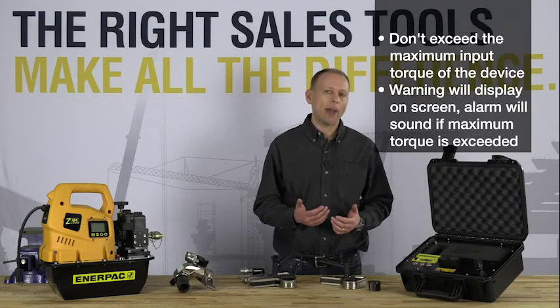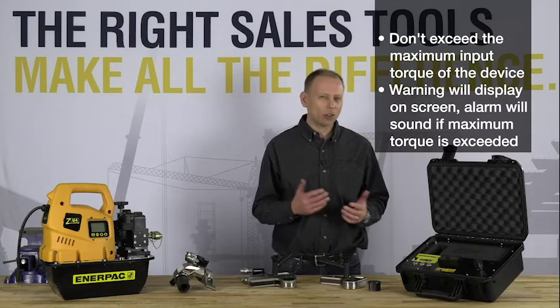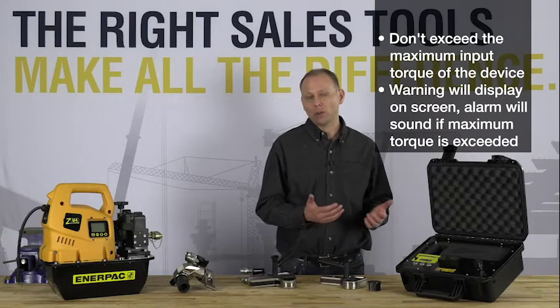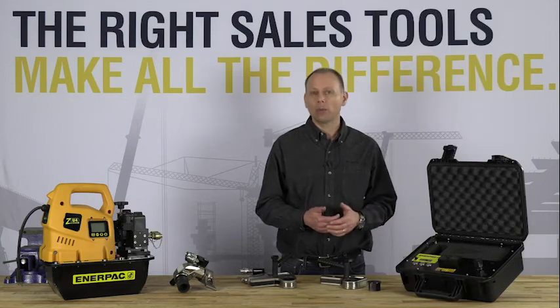Take care to avoid exceeding the maximum input torque of the torque checker model that you're using, as this could damage the torque checker. If you do exceed the maximum input torque, a signal will show on the display and an alarm will sound.